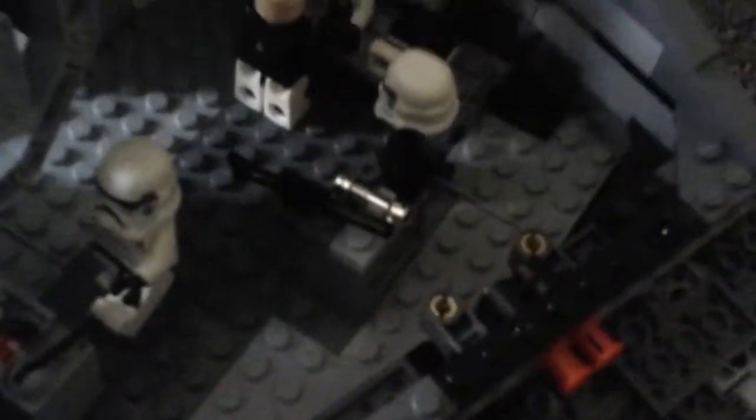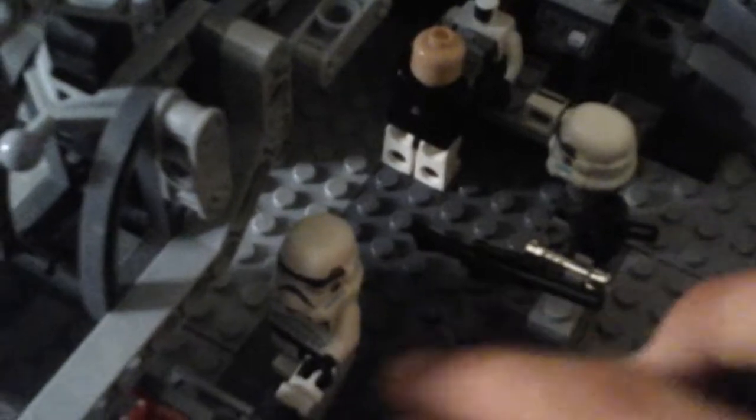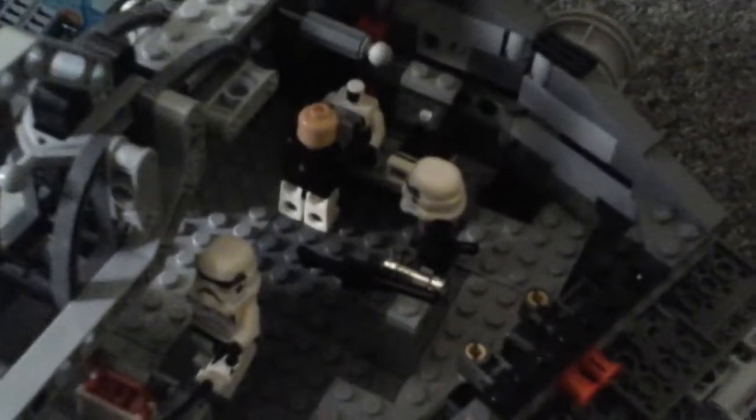Over here, the real set didn't really have much of an interior. It had over here a small rotatable platform with a hologram, and that's it over here. And then on this side, just a small weapons rack. Yeah, not very impressive.